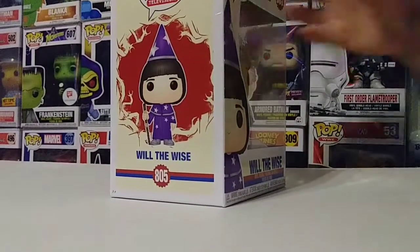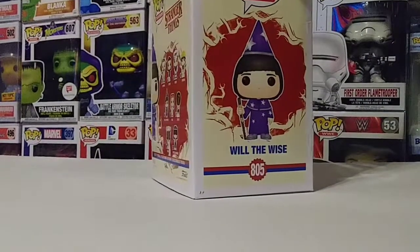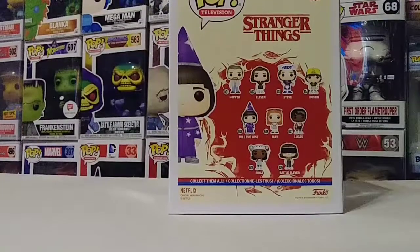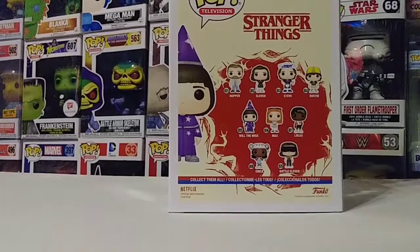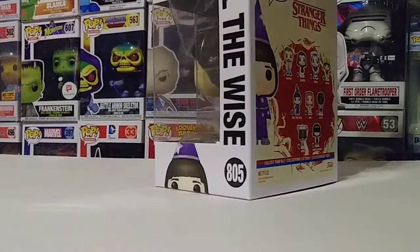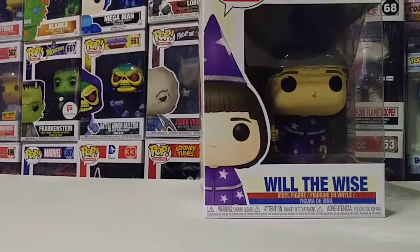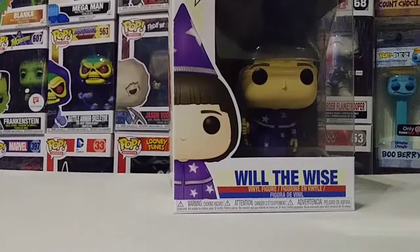Let's go ahead and take a look at the box. You can see the artwork on the box — really nice. I really like these new boxes from the Stranger Things 3 line. On the back of the box you can see the ones they have. I don't see Billy on this one so I'm not sure if Billy is an exclusive. I thought he was coming but I haven't come across him yet. This is a really neat pop — I love the detail and the artwork.